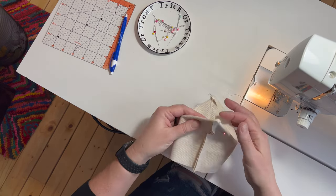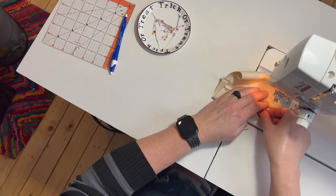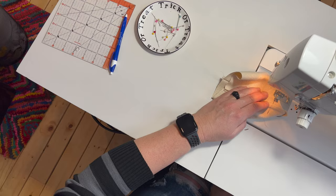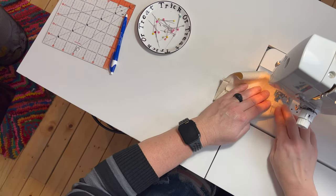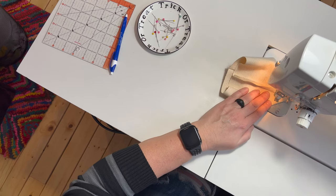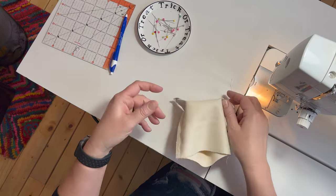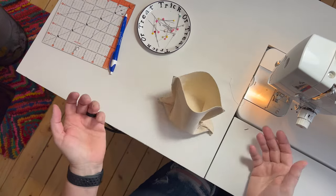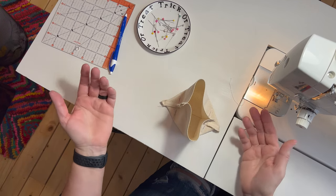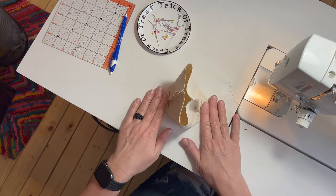There's one and there's two. So now this will sit on its own just like that. It's got the squared-off bottom.